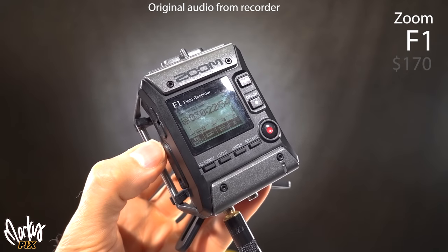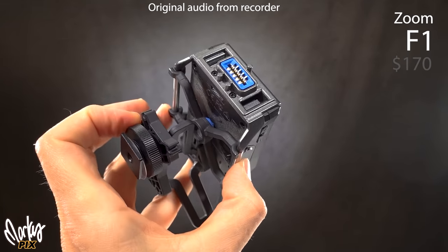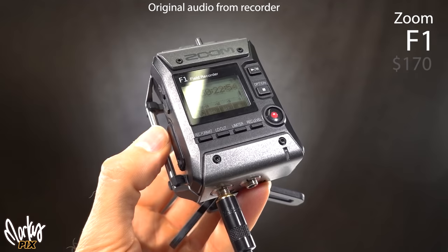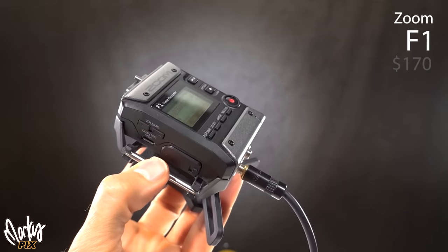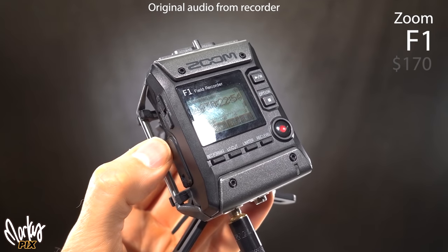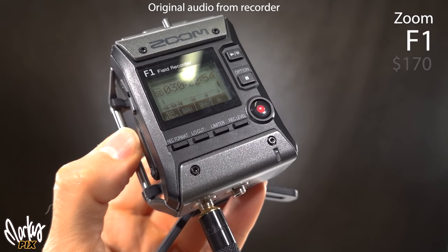This is the Zoom F1 with a lavalier mic plugged in. It also has a headphone jack and an optional SGH6 shotgun mic attachment that you can add on. It looks futuristic and costs about $170. But one real deal breaker: the battery door accidentally pops open a lot, and when that happens there's no more power and you've just lost everything.